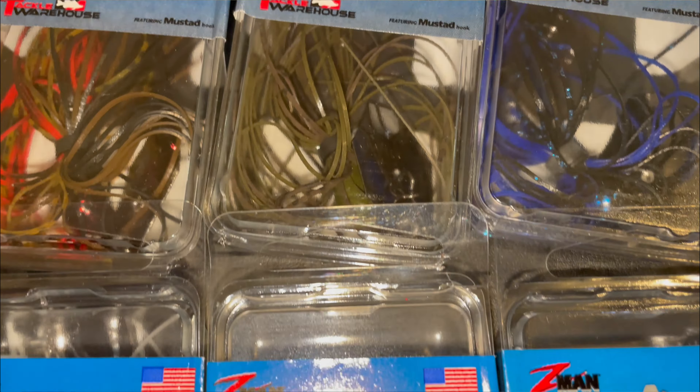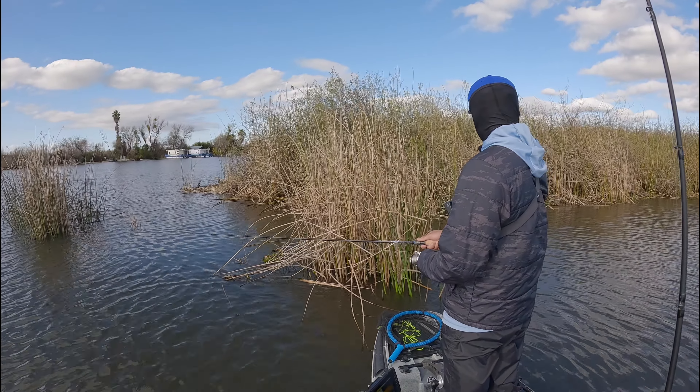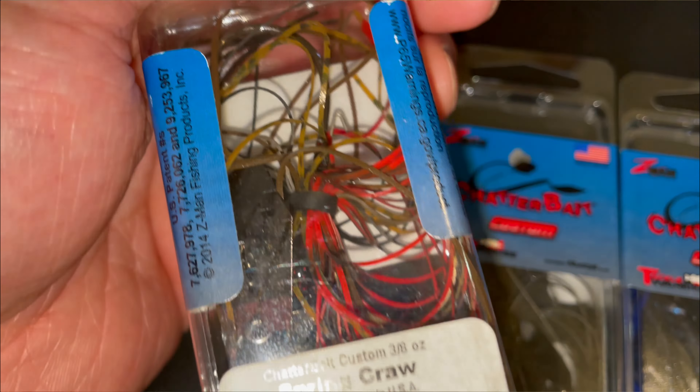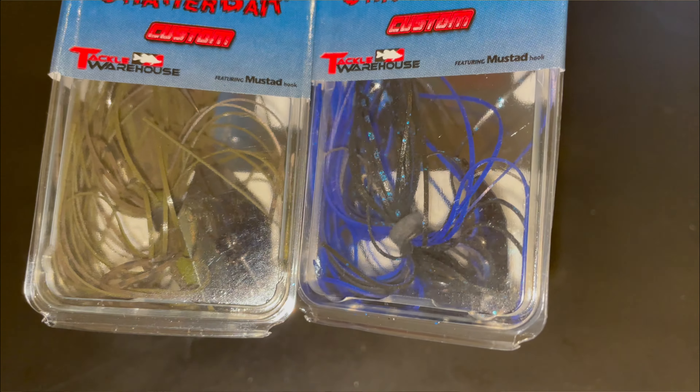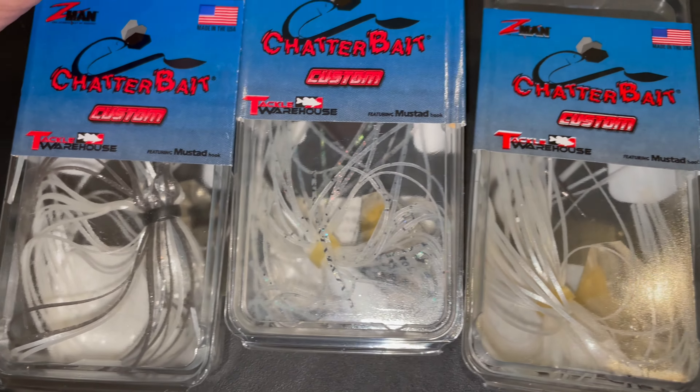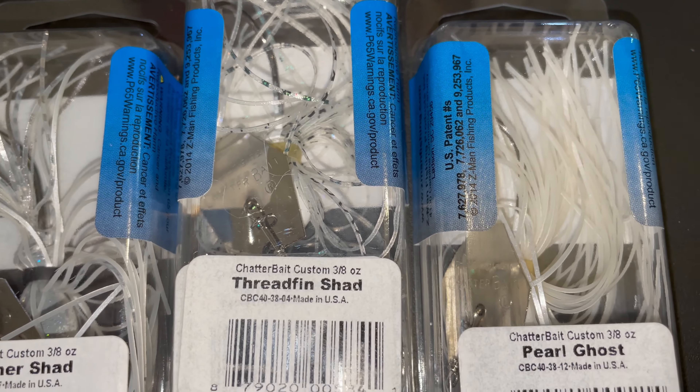The chatterbait isn't anything new or exciting but it's definitely something I like to keep stocked up. We have the Delta and Clear Lake right next to us, so there's a lot of vegetation — definitely one of the key things in my arsenal. I've never used the Custom Chatterbait before, always used a Jackhammer or the original, but these were on sale so I stocked up. I got the spring crawl color, green pumpkin, black and blue, and then the white and shad patterns I use almost year-round paired with the Spunk Shad or Freeloader from Crush City.